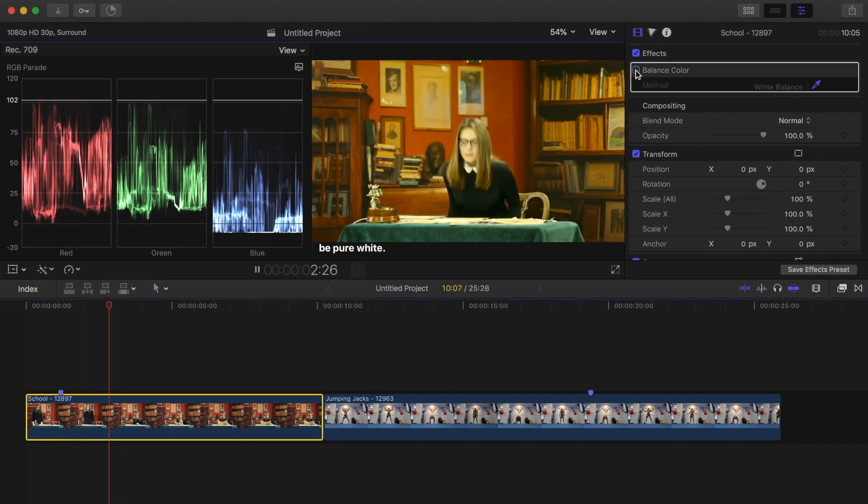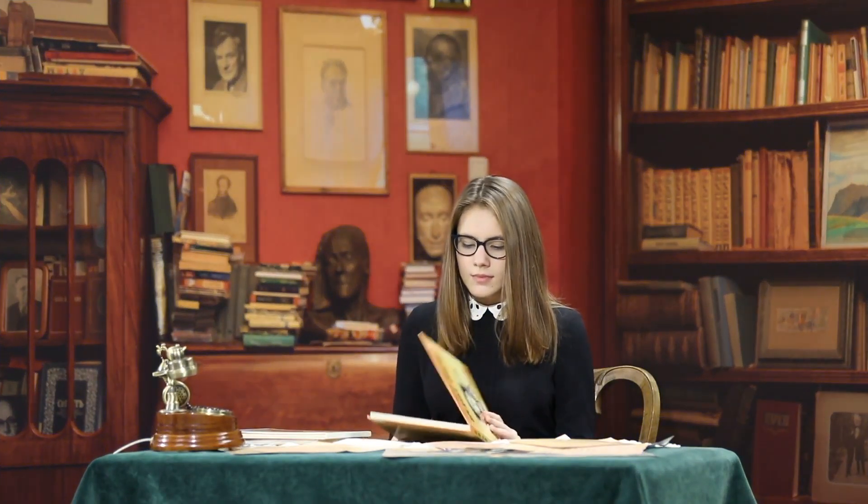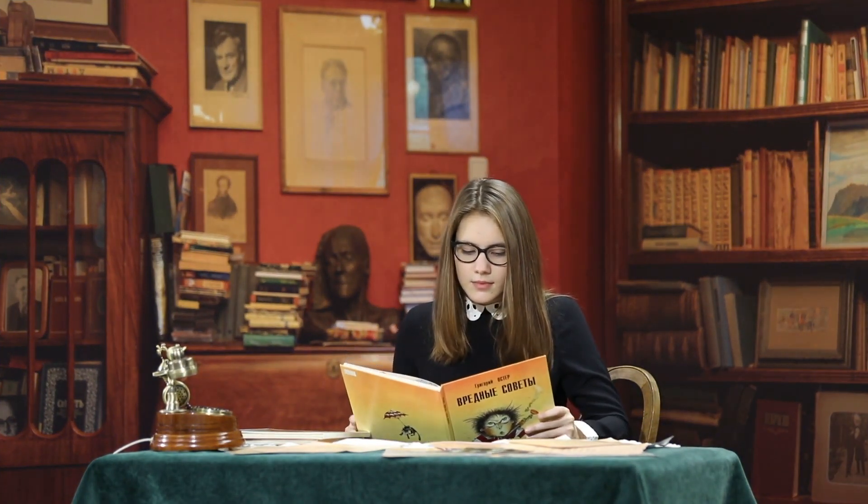Final Cut Pro applies a color correction to my image to balance out the colors. If I toggle this effect off and on again, as you can see the color cast I had in my image before is completely gone.